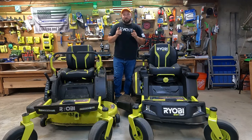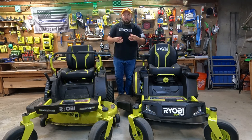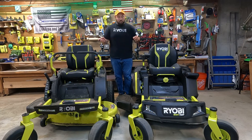Hey everybody, welcome back to Live Free and Tool On. Today we are taking a look at something that I don't think I've seen on the internet just yet, so I'm really happy to bring this to you. We're going to be comparing the 48 volt Z-turn from Ryobi to the 80 volt Z-turn from Ryobi. This is the older version, this is the newer version. We're going to go over the differences, all the amenities and accessories, and then performance. Let's get started.